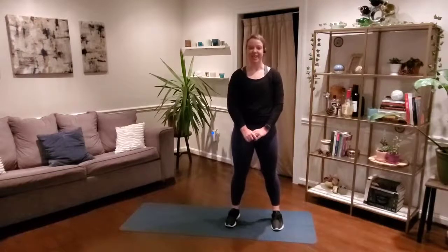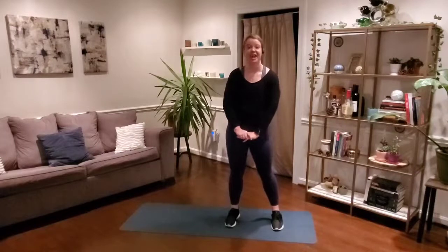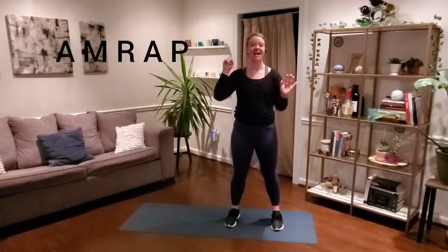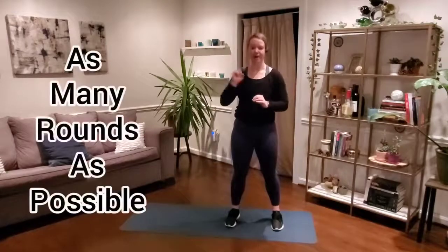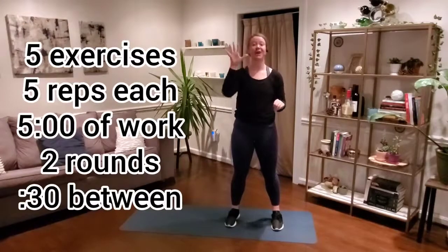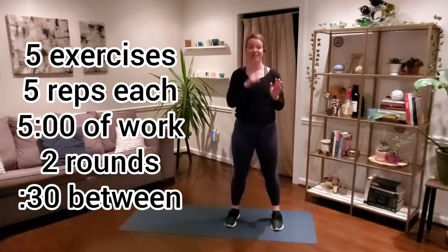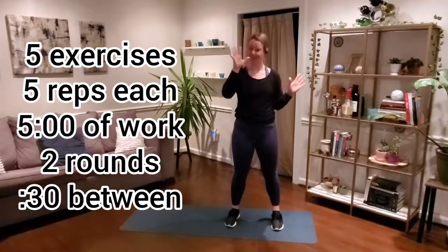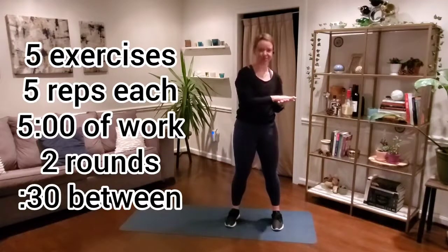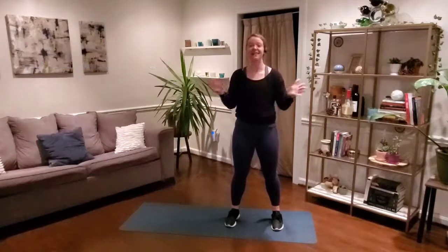Hey guys, welcome back for another day of our January Daily Challenge. For this 10-minute workout, we've got an AMRAP — that means as many rounds as possible. We've got five exercises, five reps each, moving through those five exercises for five total minutes. Then we've got 30 seconds rest, one more time through for another five minutes, so we're going to hit our 10 total minutes of work.